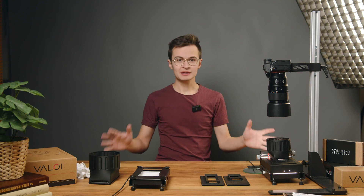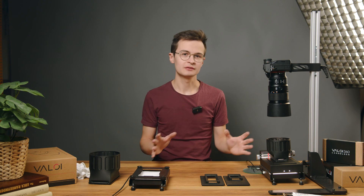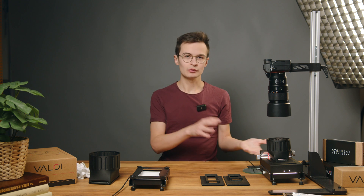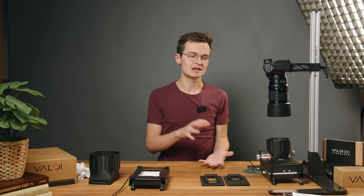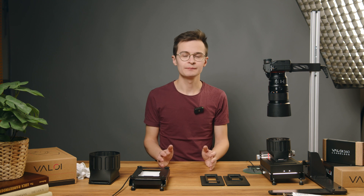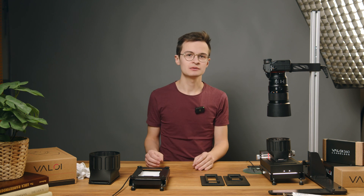So I hope that gives you a brief overview of what the 360 system is and what kind of advantages you can get from it. In the next part, I'm going to show you more about how the system comes together as all the parts come separately — you obviously have to assemble them together to a final setup, but we'll walk through the principles on how that is done. Thank you for watching this part and I hope to see you in the next one.